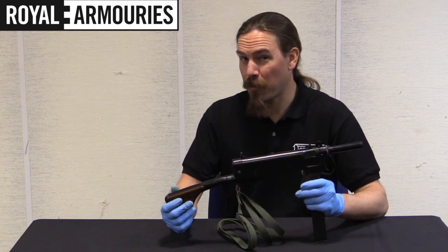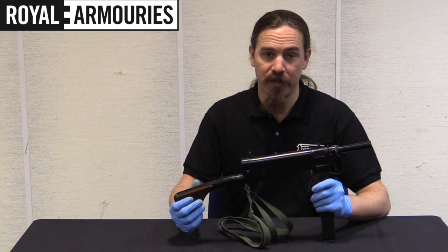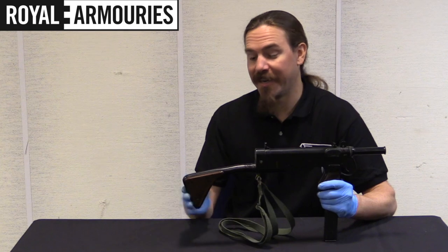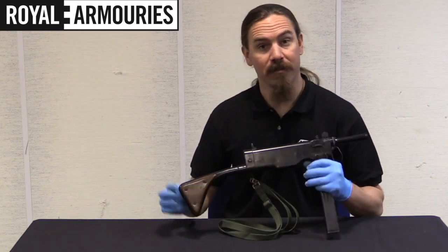Honestly, between this and the Viper Mark I, I think this one would be my preference. This seems to be a little bit better put together, despite the fact that the trigger doesn't work anymore on it. I like the fact that it actually has a shoulder stock, and of course it has these very classy wooden panels on the shoulder stock.